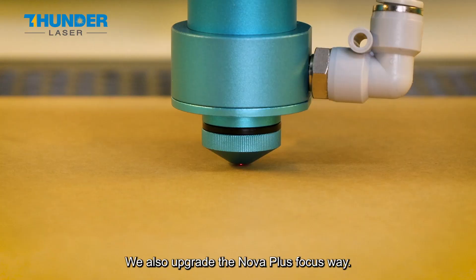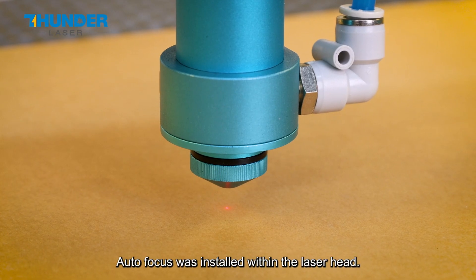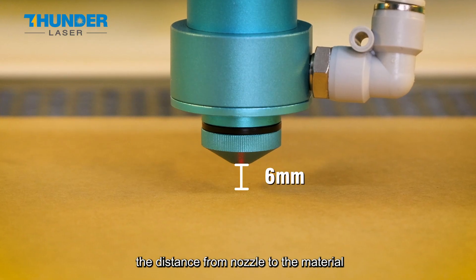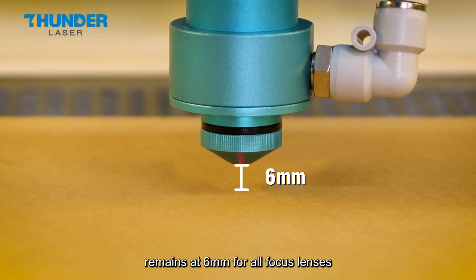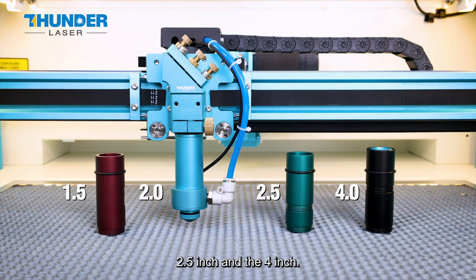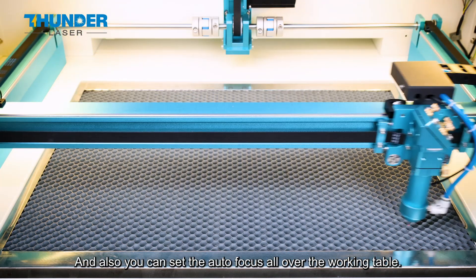We also upgraded the Nova Plus focus system. The new infrared sight autofocus is installed within the laser head. The distance from the nose to the material remains at 6mm for all focal lengths, including 1.5 inch, 2 inch, 2.5 inch, and 4 inch. You can also set the autofocus anywhere over the working table.